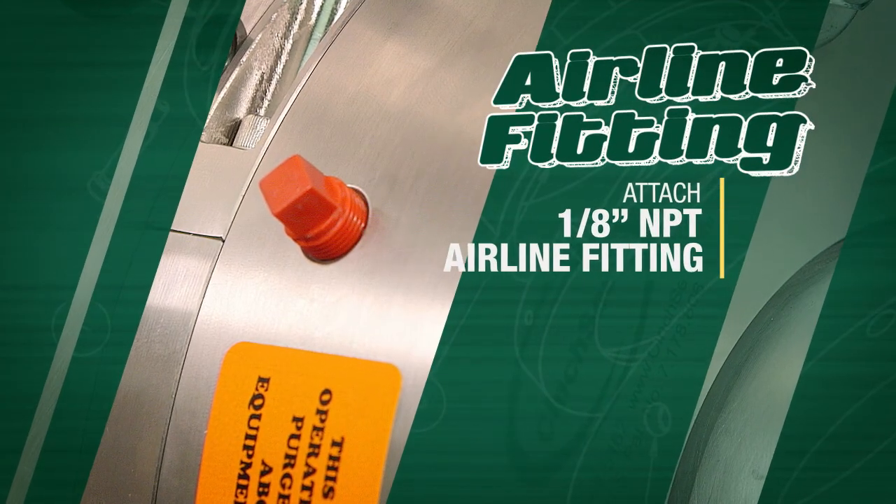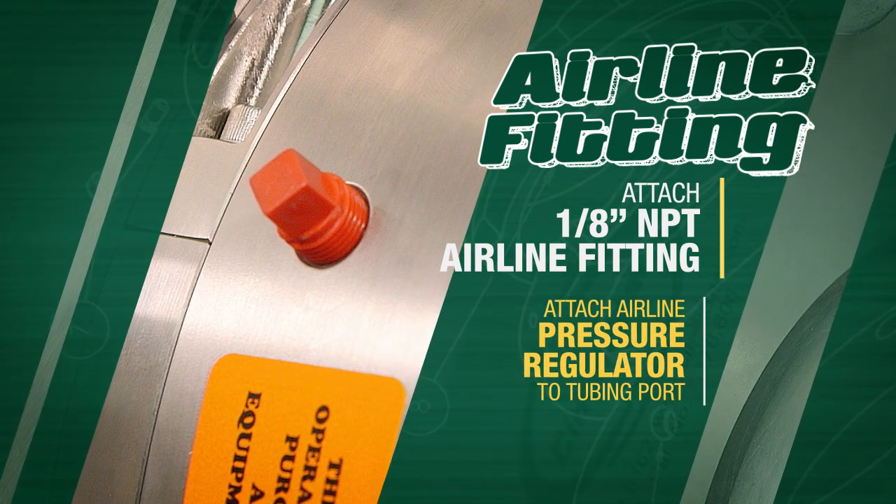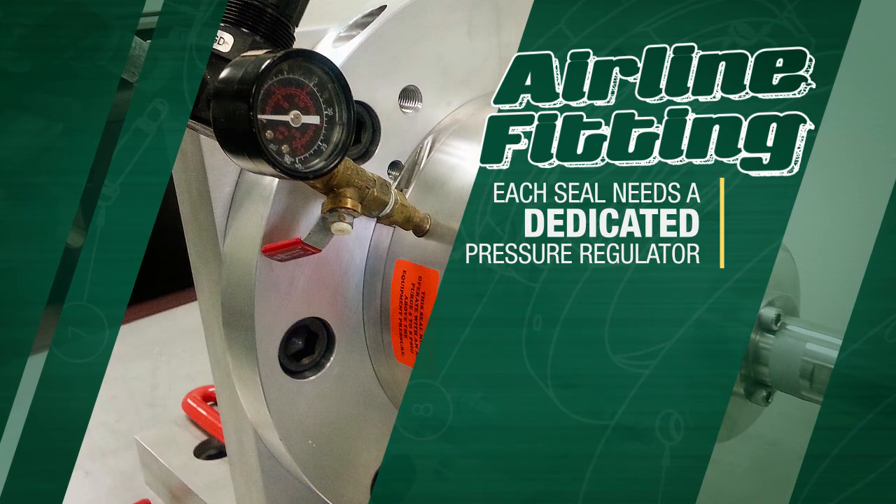Finally, attach a 1 1/8 inch NPT airline fitting into the housing and attach an airline with a pressure regulator to the tubing port. Each seal needs to have its own dedicated pressure regulator.